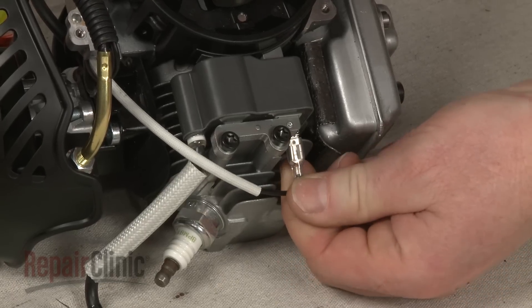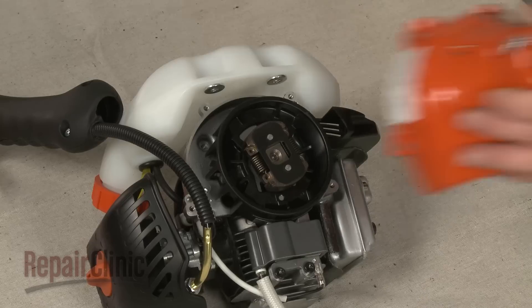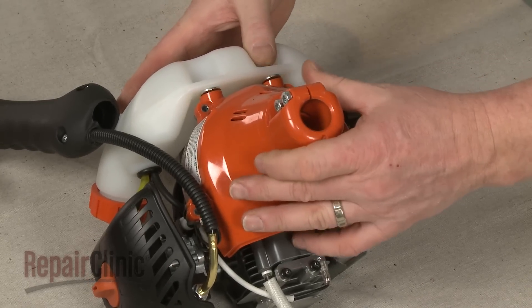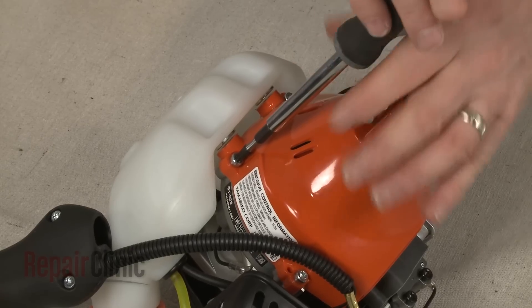Connect the wire to the new coil. Realign the flywheel casing and replace the screws to secure.